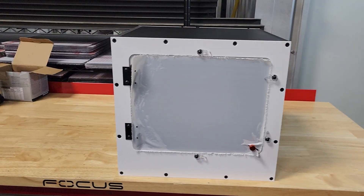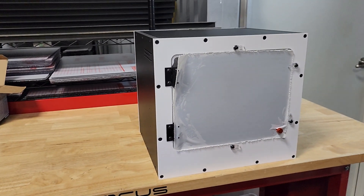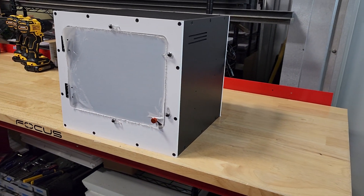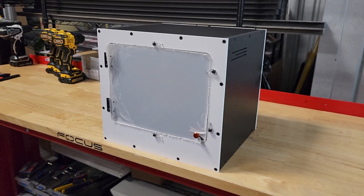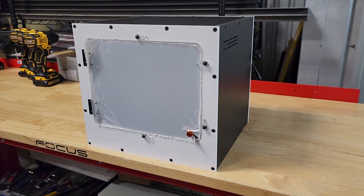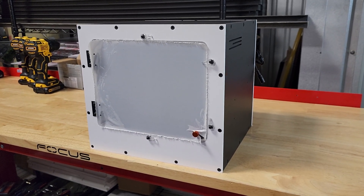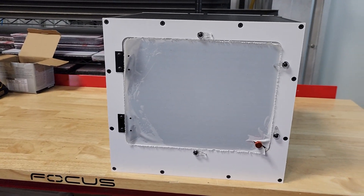On this episode of Enclosure Talk, we have a Mighty Matrix, which is a 13x12x12 arboreal-specific enclosure. Not technically arboreal-specific — you could have some inverts or maybe geckos in it, but it is most commonly used for neonate arboreals, getting them established.